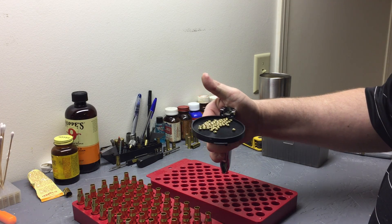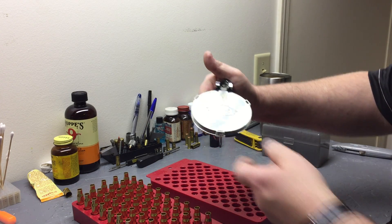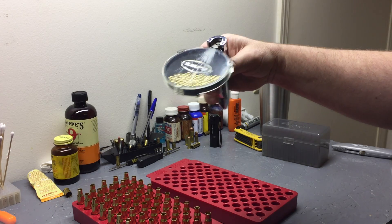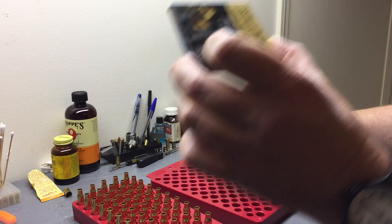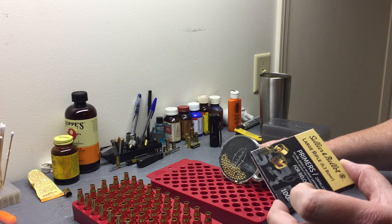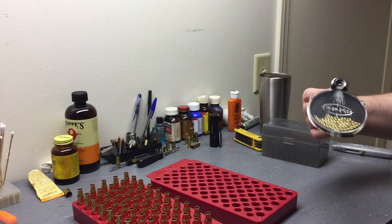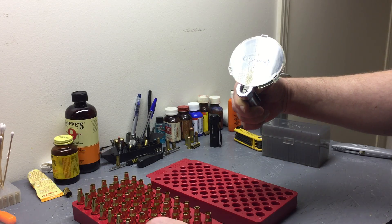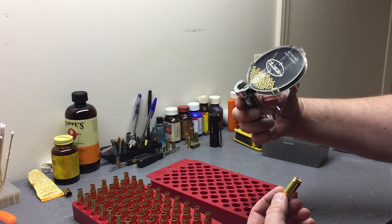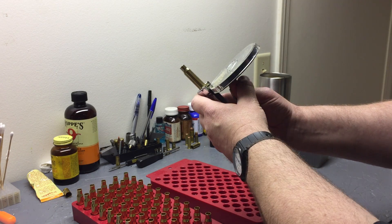Get them all on there, take the tray, put it back on - be delicate, it's made of plastic. Tip them all down and inspect to make sure they're all right side up. Good practice - get the bulk primers out of the way, set them off to the side. Start priming - make sure you don't have any in the chamber. Turn it over, give it a little shake, and you can see them going down the trough.